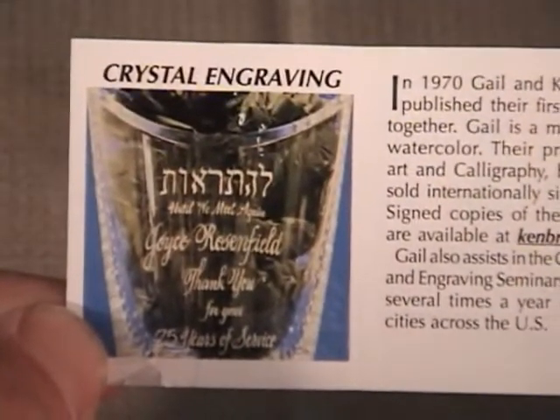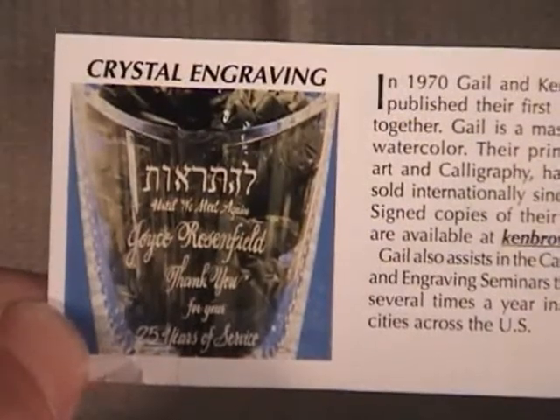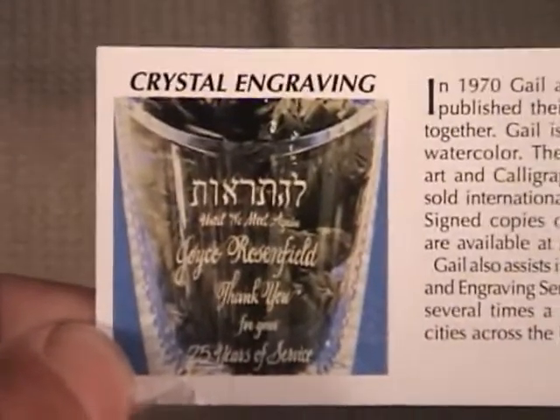Now let's take a look at the little piece of paper I was telling you about — the marketing brochure that he puts inside the money clip.